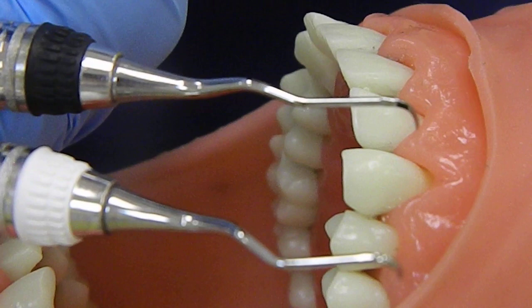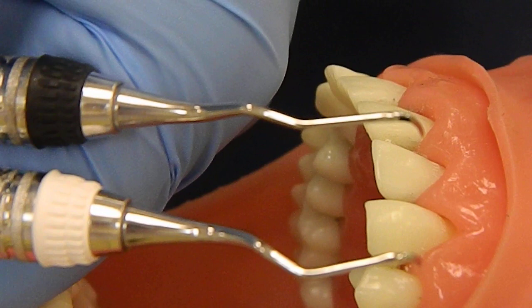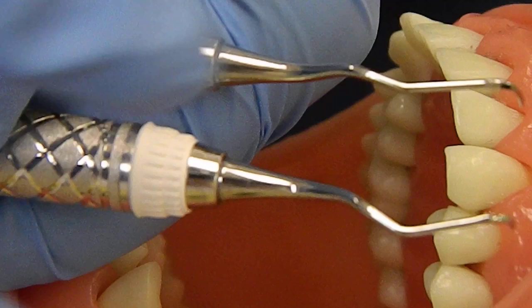This tutorial is about the Gracie curettes. These are strictly subgingival instruments. For the posterior Gracie's they come as a set. In your kit you're going to have the 11, 12, 13, 14.